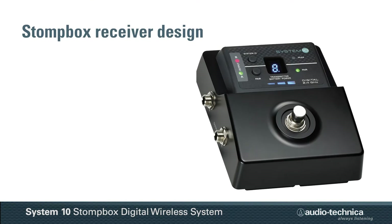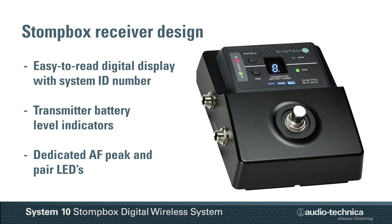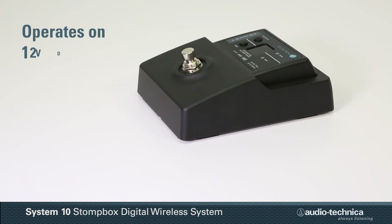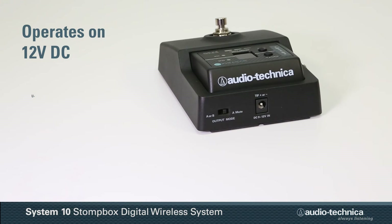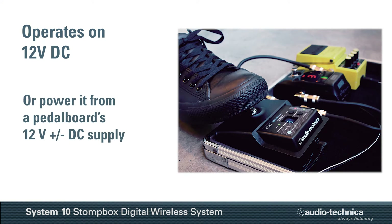The Stompbox receiver incorporates an easy-to-read digital display with System ID number and transmitter battery level indicators, along with dedicated AF peak and pair indicator lights. Operating on 12-volt DC, the receiver can be powered from the included power adapter or from a pedalboard's 12-volt plus-or-minus DC supply.